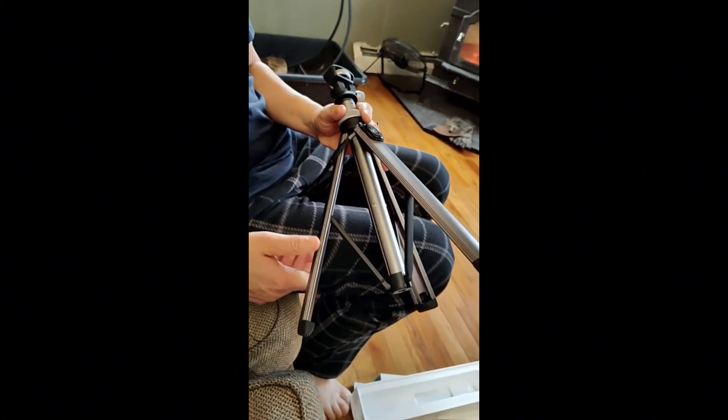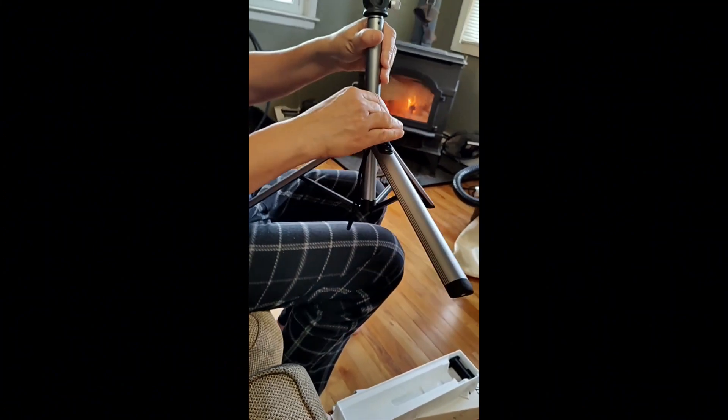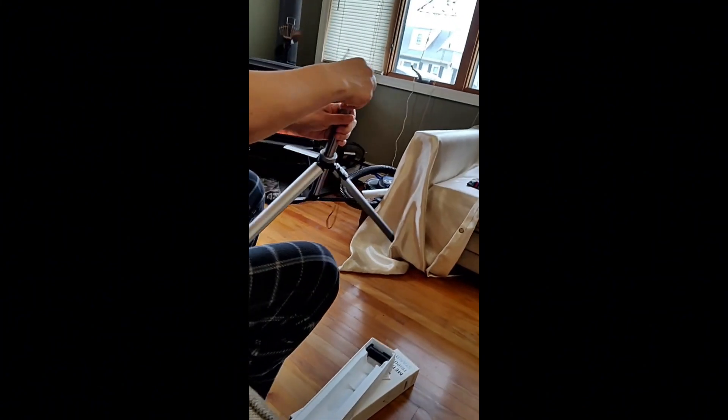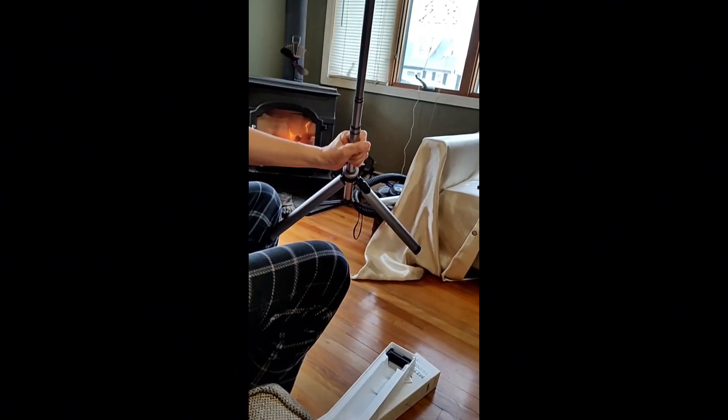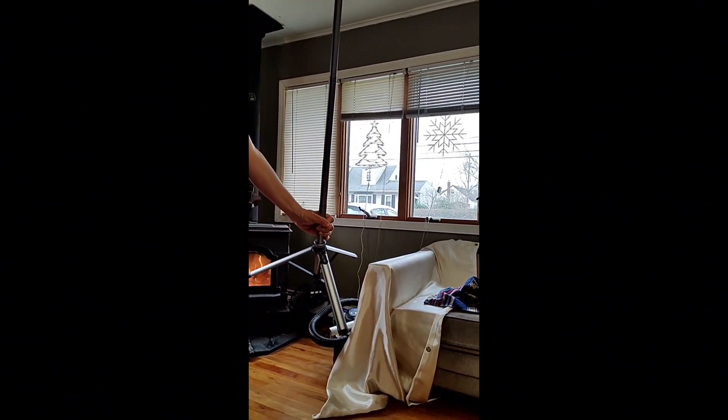It's decent, but for me I just didn't want to spend $43 for a tripod when I already have a tripod. The telescoping part was really nice — it really went very high.